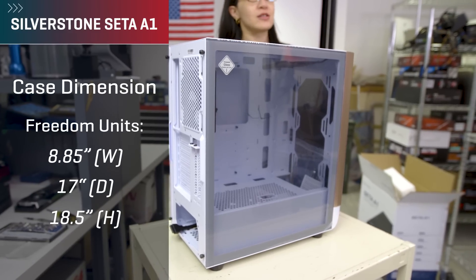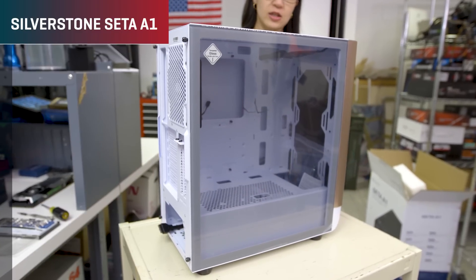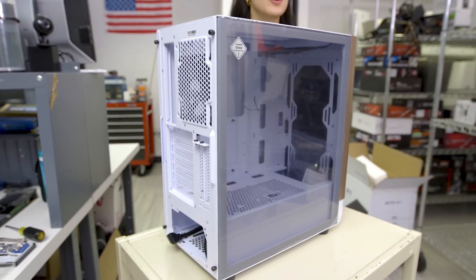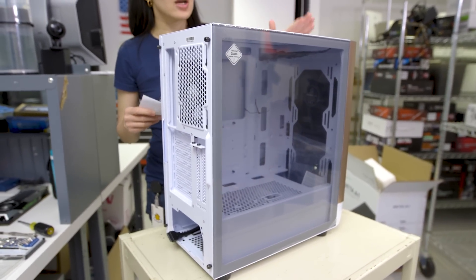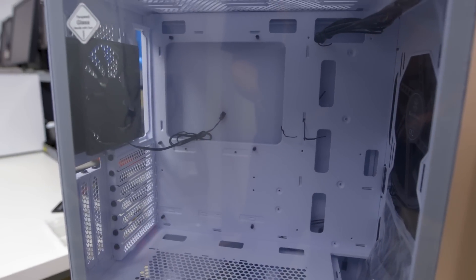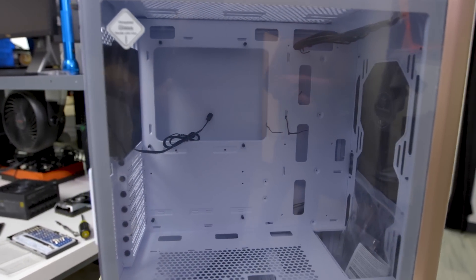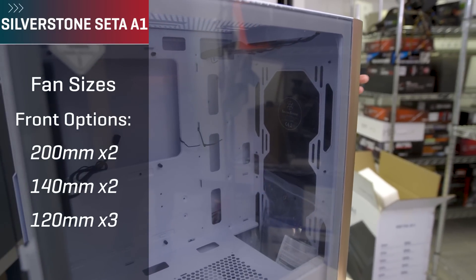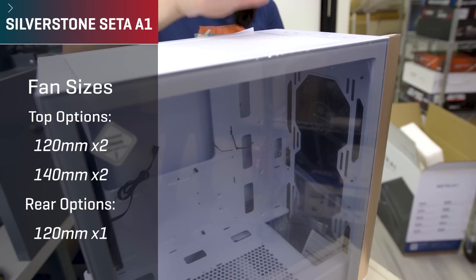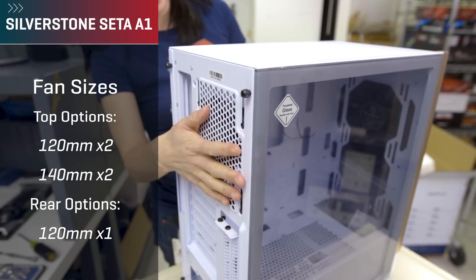Case dimensions in freedom units are about 8.8 inches by 17 inches by 18.5 inches. In metric that's 225mm by 470mm by 432mm. Overall case volume is 45 liters. This supports up to a full ATX motherboard, as well as micro ATX and mini ATX. Fan sizes accommodated at the front are either two 200mm fans, two 140mm fans, or up to three 120mm fans.